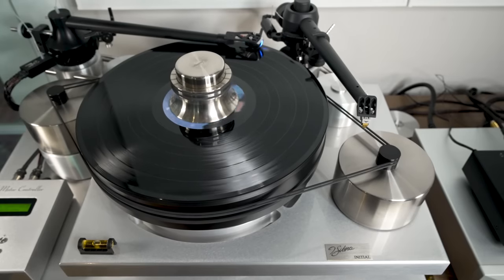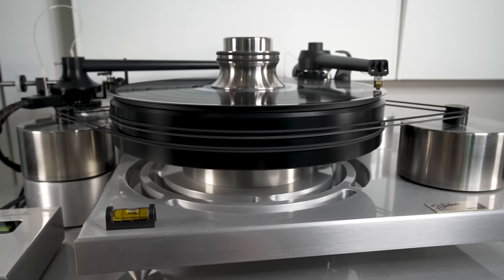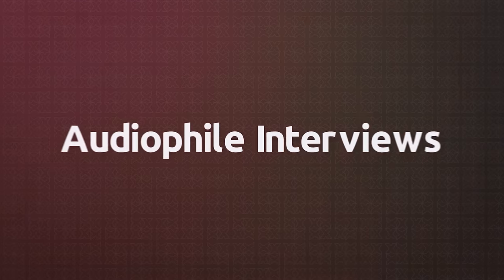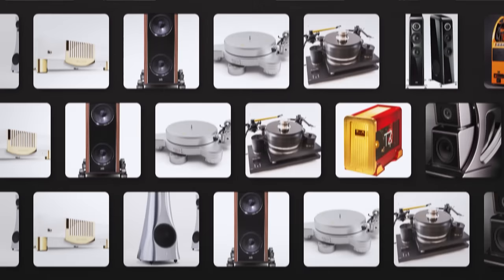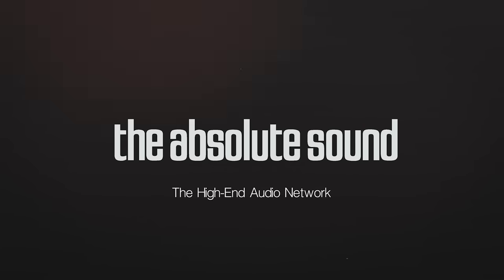Welcome, ladies and gentlemen. Today I'll be reviewing the Jay Sikora Initial Max Turntable with the Jay Sikora KV-12 Tone Arm. I hope you enjoy it. Let's talk about the Jay Sikora Initial Max Turntable to start with.